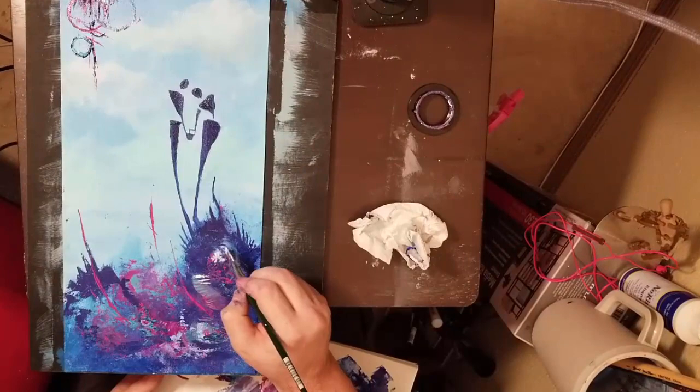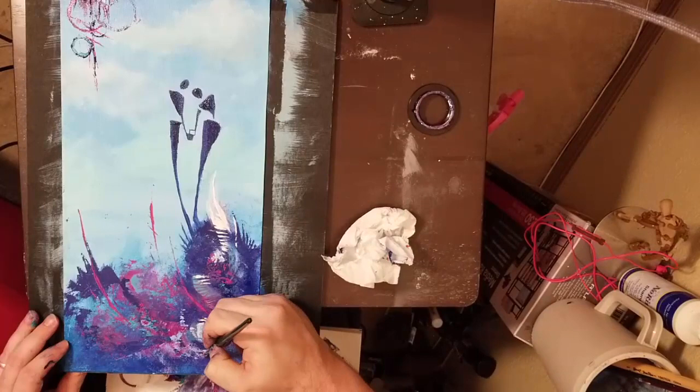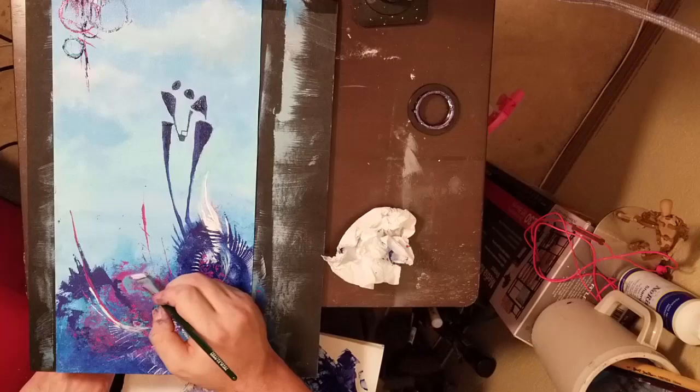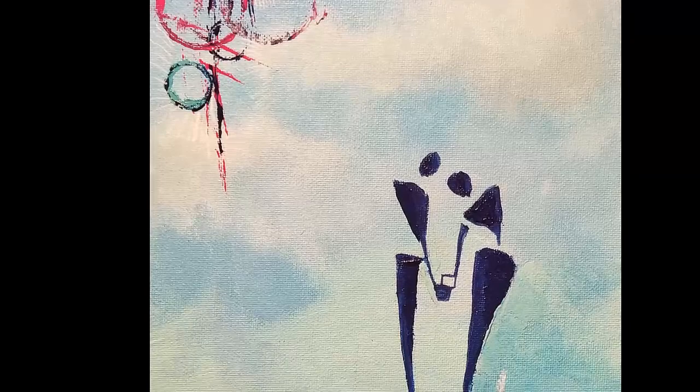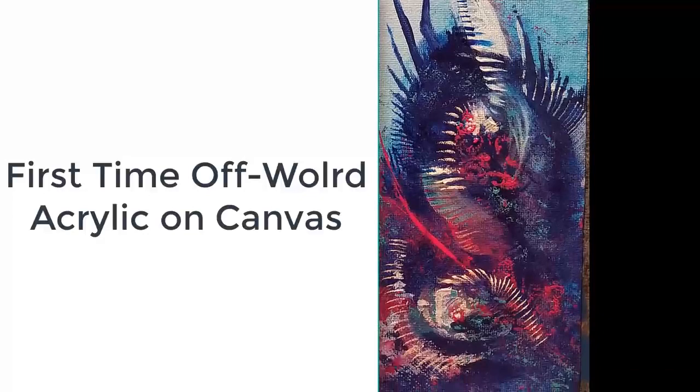To get perfect circles I use different sized round objects — one was a cap from my paint tube, another was a lid to something else. Round lids work really well for this. You can also go to a craft store and buy different round shaped tubes. A round lid with a spongy end might actually work really great for abstract artists. This painting is called 'First Time Off World' — you can check out the actual painting at the link in the description below, it's at saatchi art dot com slash Neil Fontaine.